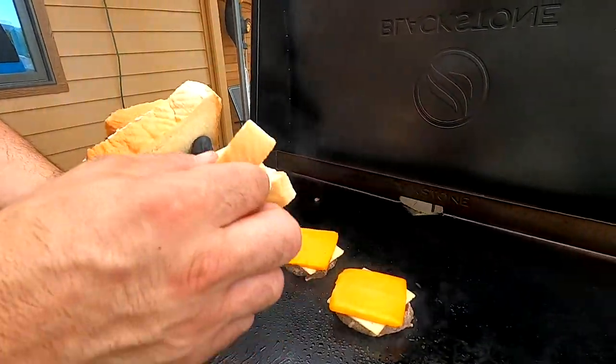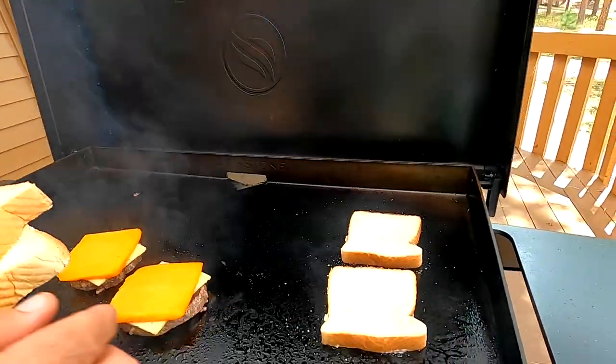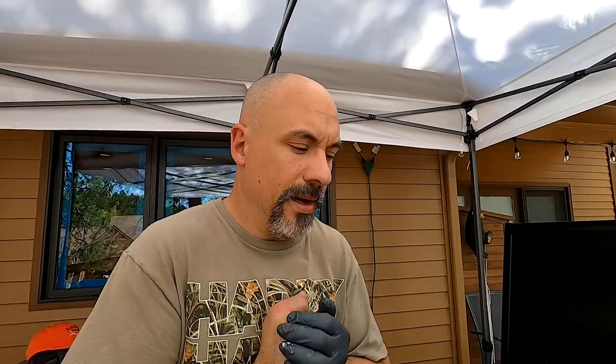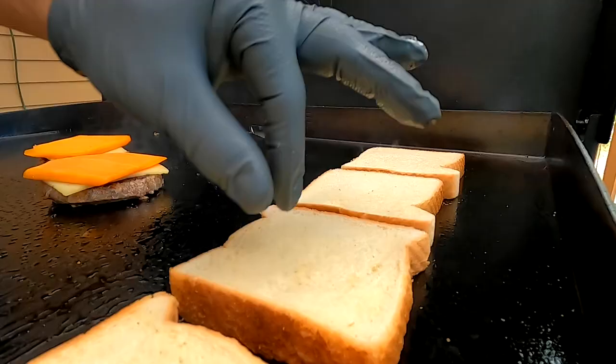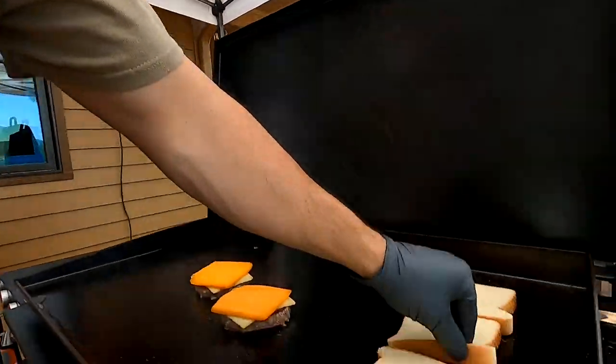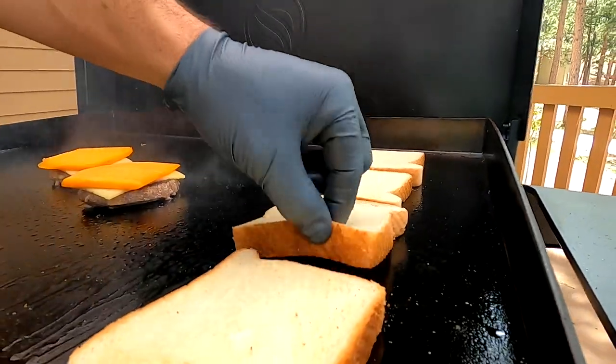While that second side is searing I'll take my toast and throw it down there. Somebody on a Blackstone live video asked me: do you toast your bread on high heat or low heat? I'm doing it on high right now. I think high is better because you can get that perfect color. If you watch carefully you'll see it go from yellow to brown. If your griddle isn't warm enough the bread will just get soggy and you don't want that.